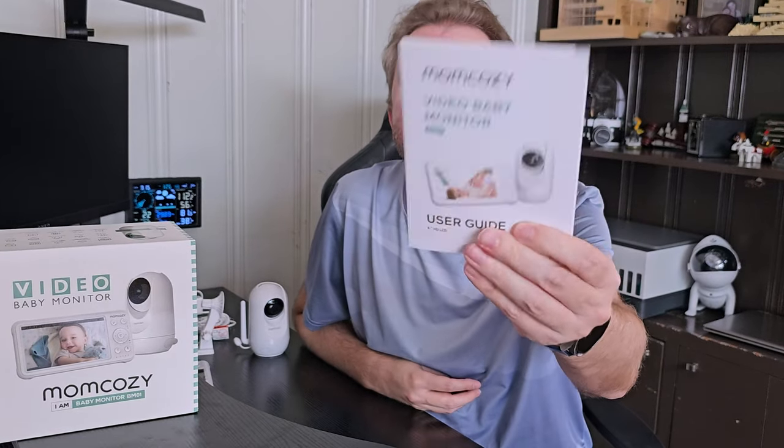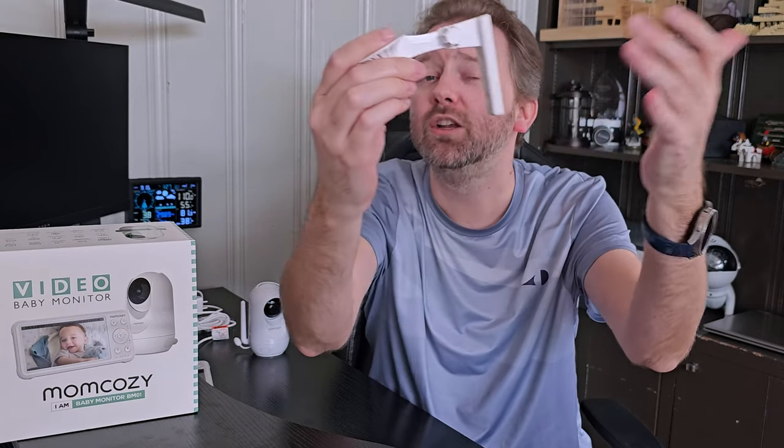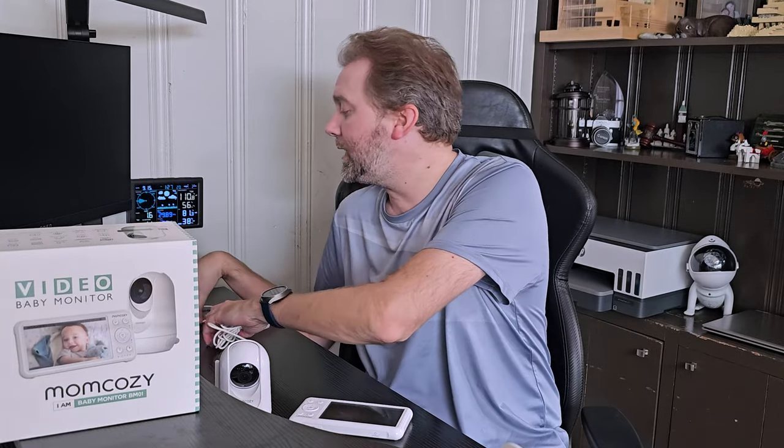This is the box it comes in. Once you open it up, you're going to get a nice thick user manual that tells you how to use it, but it's pretty self-explanatory. You're also going to get a little mounting bracket — if you want to mount this on the wall, you can do that. It is fully adjustable so you can find the perfect angle. You're going to get the camera itself and a battery powered monitor, plus two very nice long USB to USB Type-C cables that come with adapters.